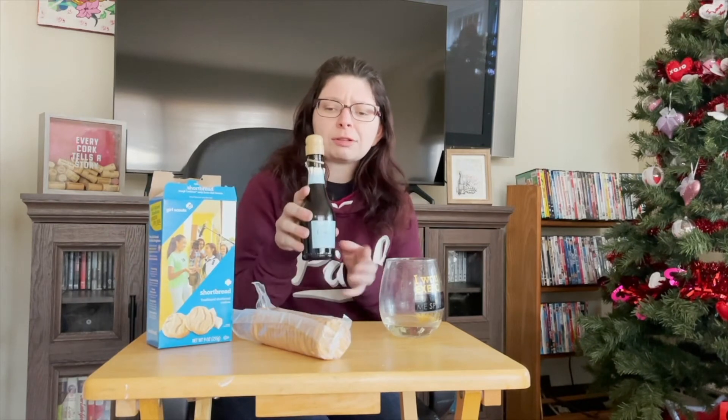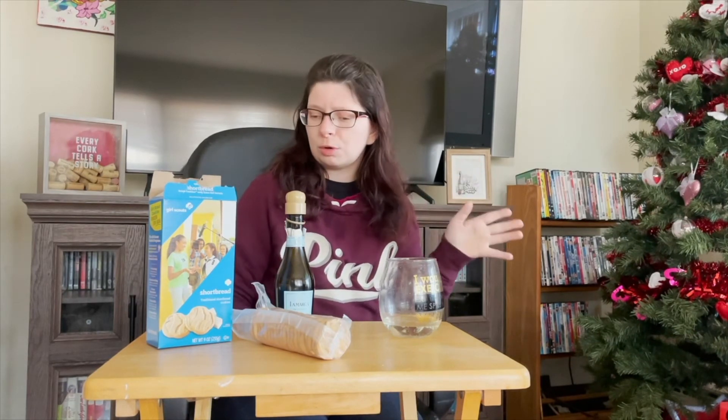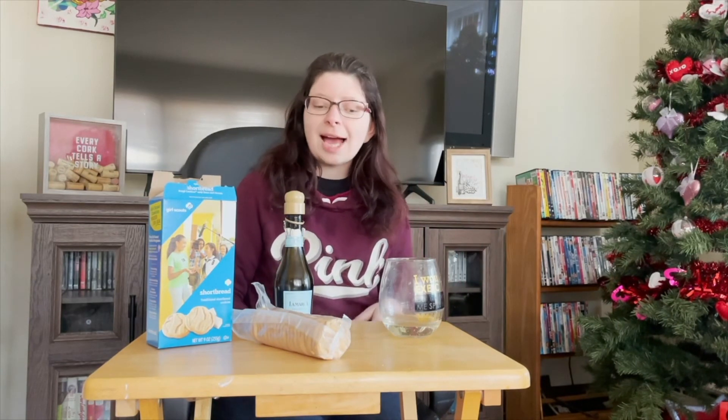I say go for the little tiny bottle of La Marca and some shortbread — it's really good. This is a fabulous brand. Now of course if you're having a bigger get-together, at least four or five people over for a little afternoon wine and cookie evening, I would get the bigger bottle. But if it's just you and a friend, the small bottle is fine — you get two, maybe two and a half glasses out of it, and that's all you need for a good evening.